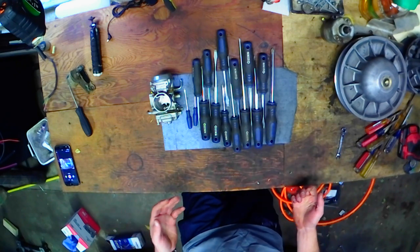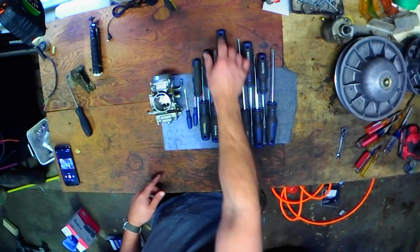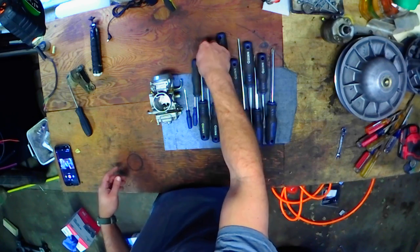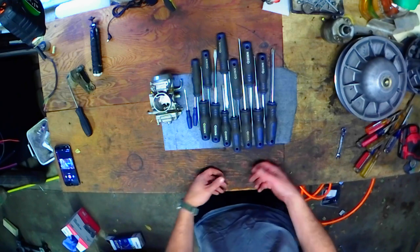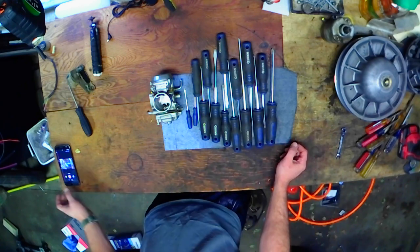Anyway, thanks for hanging out with me in the garage. If you need some screwdrivers and you don't want to break the bank but you want something that will actually hold up, check out the Quinn screwdrivers. And that's all I got for today. Cool, see you later.